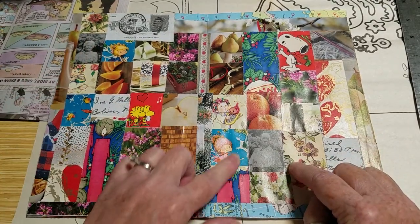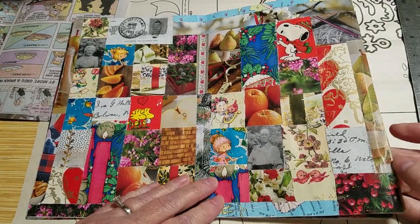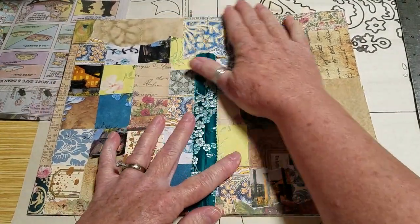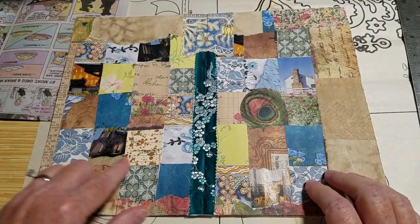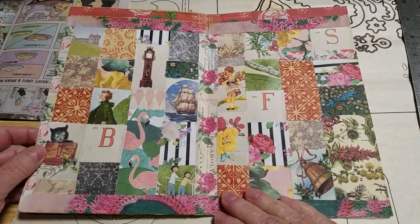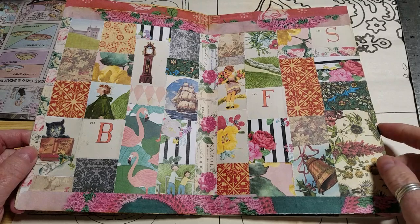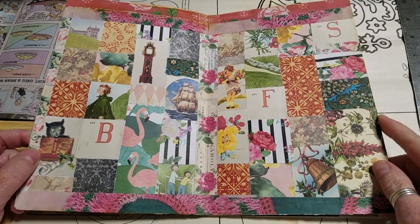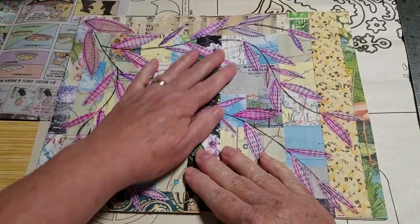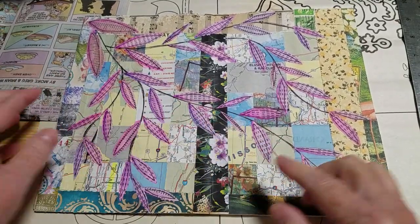It looks like this one I used some of my wrapping paper from Christmas. I had found some vintage wrapping paper and just different things out of catalogs. Here's some paper that I had used in a peacock journal. This is the map — I was using the map and then I used pieces of the map and then painted them.